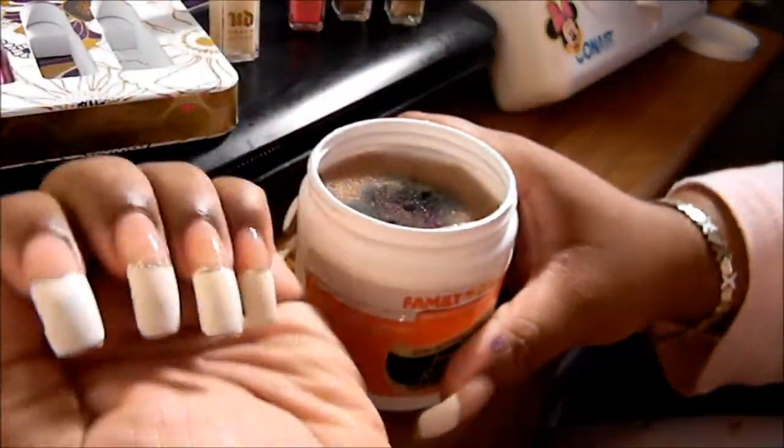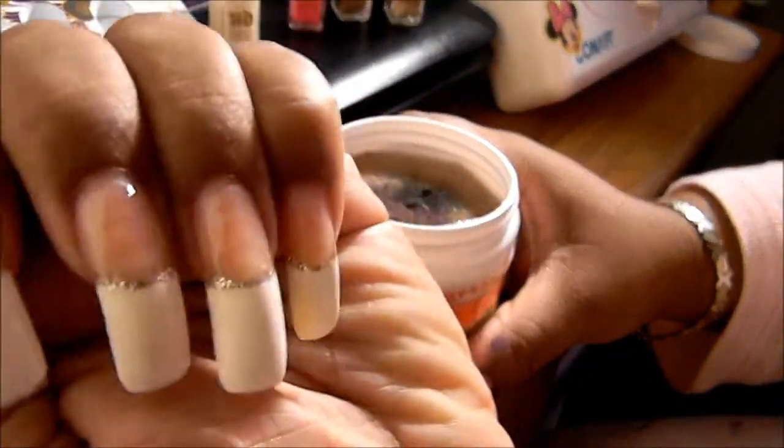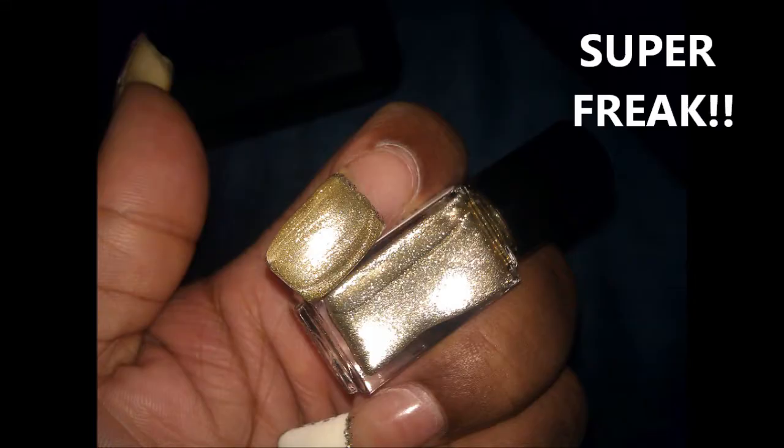Now it's all off - all the swatches completely off. So now I'm going to go - bye guys!